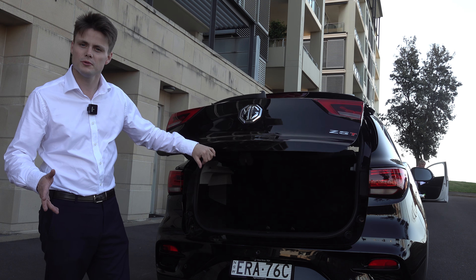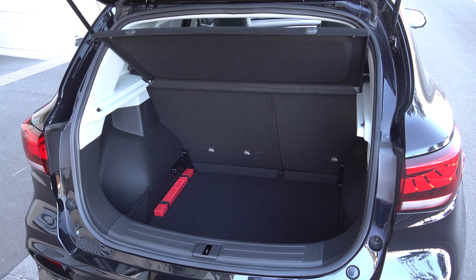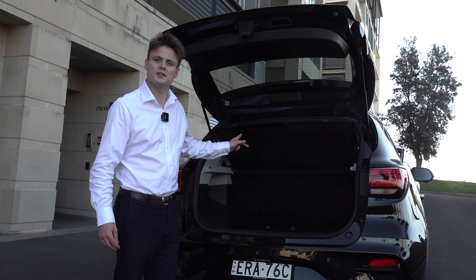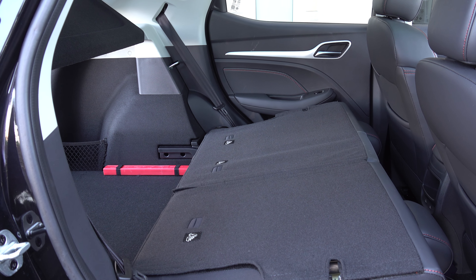Moving on to the boot space — there is a nice wide opening with 359 litres of capacity. It features a dual floor setup, so you can lift it up or down depending on how bulky your items are. Underneath the floor is a space saver spare tyre. From the rear seats you can drop the second row, revealing even more space. Overall, it is a pretty practical small SUV.